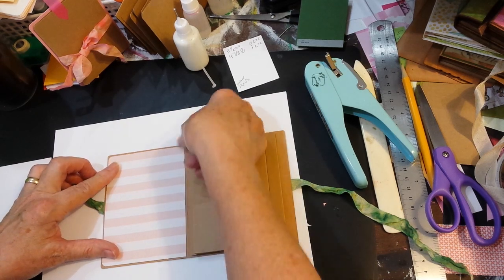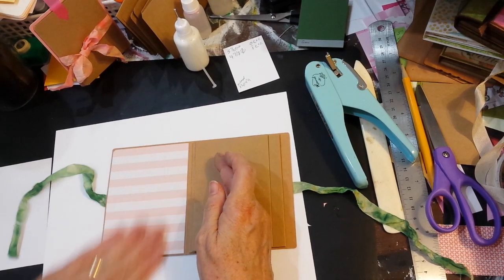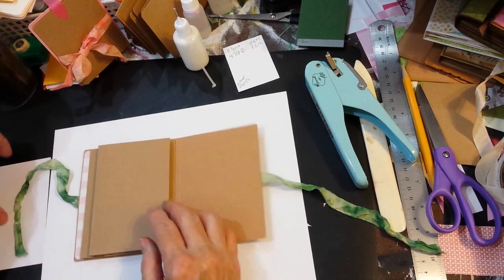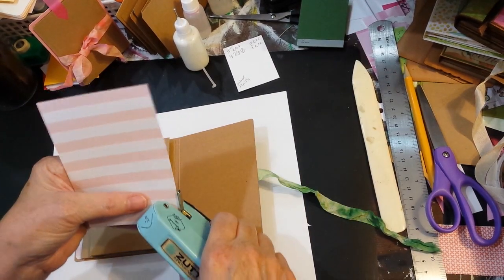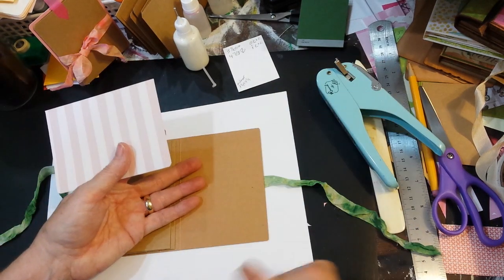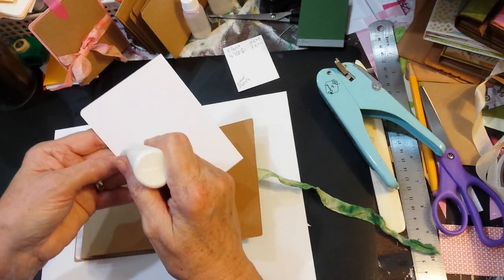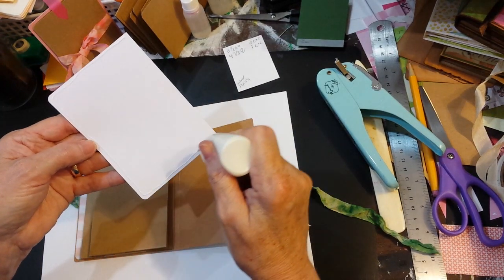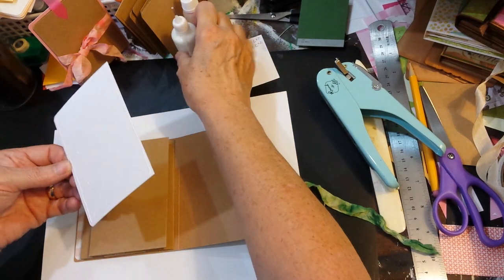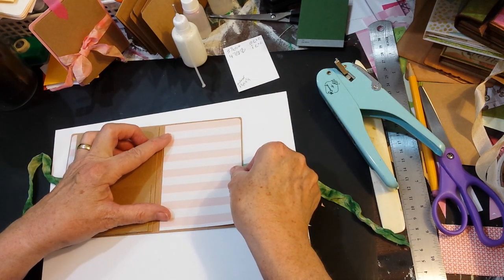You kind of have to hold your breath when you set something down like that — make sure you don't mess up — then flip this over. This one's on the back inside cover. If you wanted to add ink sponging to your edges and all that, you would do that before you put these on. I don't do a whole lot of that, so I mostly just do the layering.